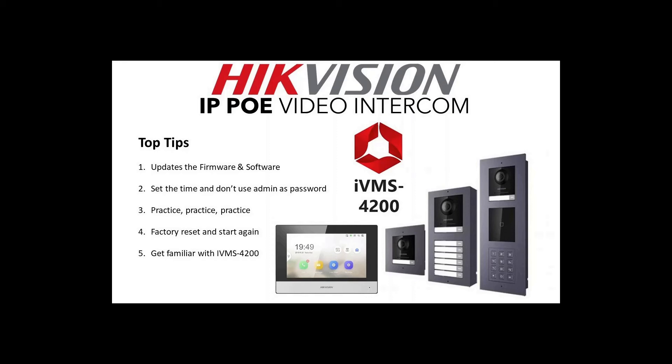The next top tip: you can factory reset your devices and start again, so you can try different configurations without fear. Worst case you reset and start over — and importantly, if you've updated the firmware, a factory reset will not remove it. It's very hard to lose the latest firmware. The last top tip: get familiar with iVMS 4200 — it's the only software that gives you full configuration capability. The panel-only interface has very limited features, and clients will also need iVMS for post-installation configuration.